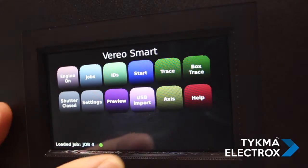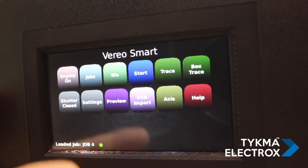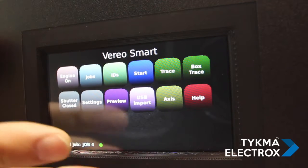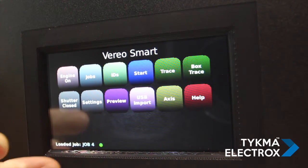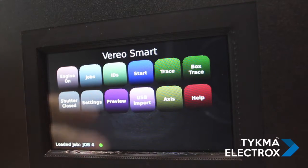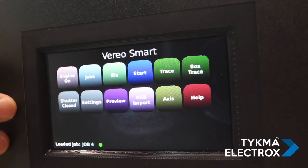There are a variety of other things you can do here. You can trace so that you can do your alignment and setup. You can start and stop the marking. There is a variety of communication protocols that can be set up for data transfer, monitoring, and a lot of flexibility. From there, we go to the next level of control through our embedded web interface, which we will show you next.